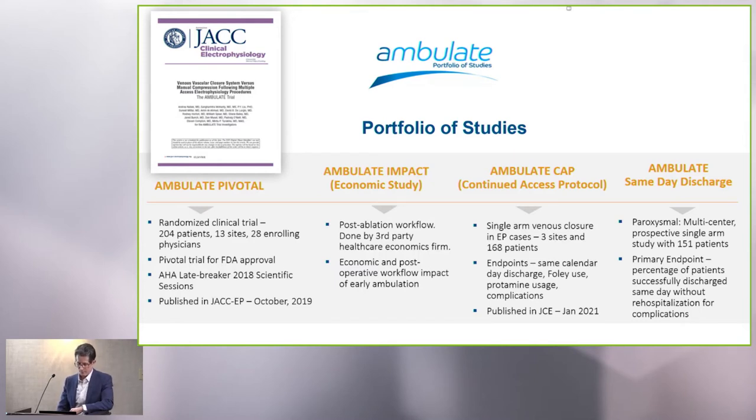The Ambulate Pivotal trial was our randomized trial, which showed it is feasible to do early ambulation. After this came the Ambulate Impact, which is an economic study using data from the Ambulate Pivotal trial, and then the Ambulate Continuing Access Protocol, which continued after Ambulate was completed and allowed us to use the device and gather more information. And from Dr. Sunit Mittal, you'll hear about the same-day discharge data.